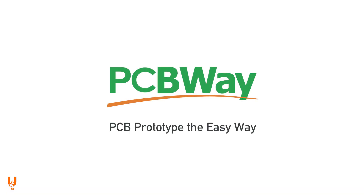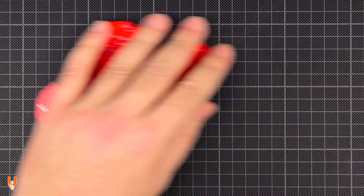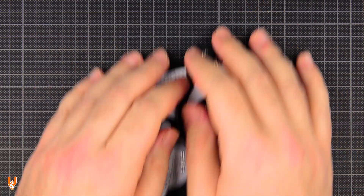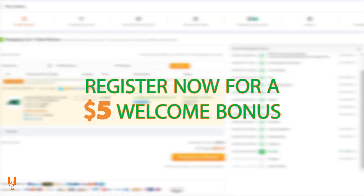Thanks to PCBWay for sponsoring this video. If you have an idea, step up from the messy prototyping breadboards and bring it to life on a full-fledged PCB made by PCBWay. Register now for a $5 welcome bonus. Visit their website or click on the link below.